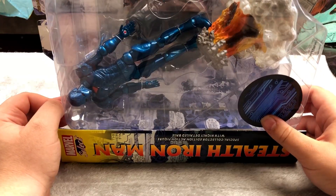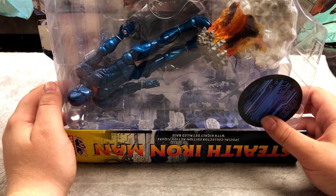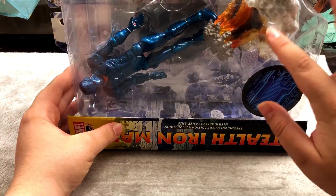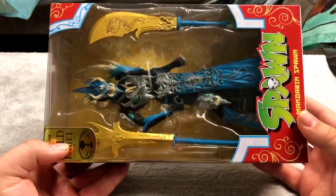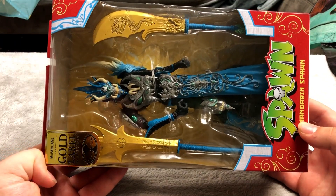Here's that other statue I was talking about — this one is an Iron Man statue. These might be figures actually — they do look articulated — but I count them as statues because they have bases. Maybe they're a mix. Here's probably my favorite Spawn figure that I have — this thing is pretty awesome looking. Gold Label, McFarlane Toys. This is pretty awesome looking — maybe a Target exclusive.